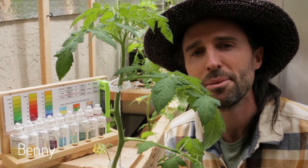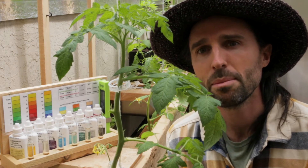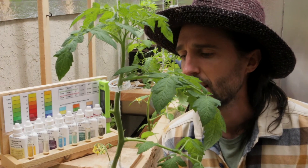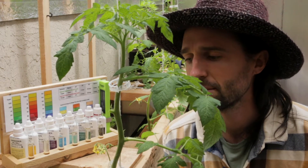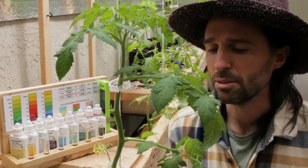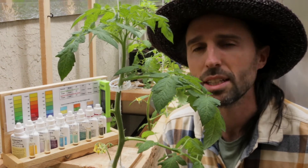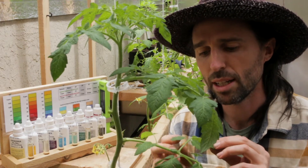Hi, this is Benny with Dark Nectar Cooperative. I'm going to talk about diagnosing nutrient deficiencies, particularly related to interveinal chlorosis. Right now I'm in a little greenhouse space of my friend's that is growing tomatoes using a worm tap — it's a vermiponic system, a hydroponic setup with a vermiponic solution — in a deep water culture similar to a Dutch bucket setup.